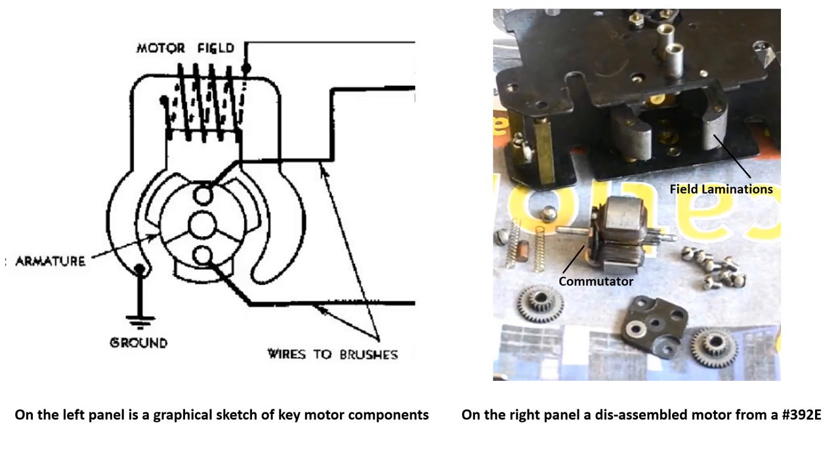The best place to start is a view of a typical motor and its key components. From the sketch on the left, you can see the motor consists of an armature and a field. This is a pretty simple motor that can be run with either AC or DC current, and it will rotate in two directions depending on how the current is applied to the brushes relative to the field. The armature has three lobes, each wound with dozens of turns of wire, and three commutator segments, each wired to one of the lobes.